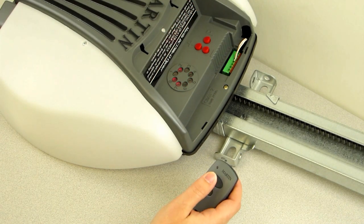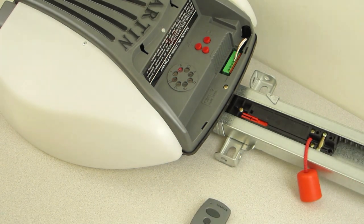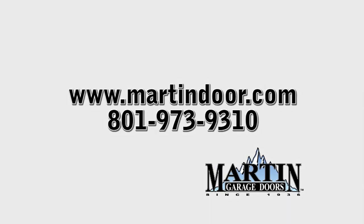Step 6. Test your remote. Martin Door — the one source for the one and only door you will ever need.